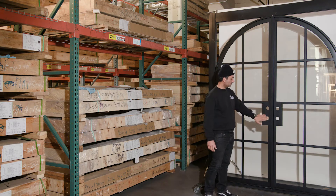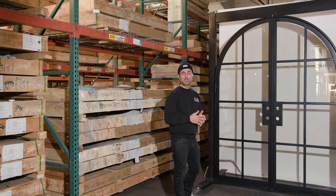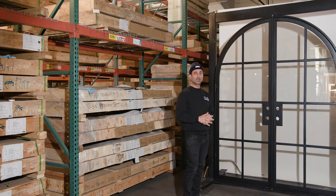These are all standard bores, so you can put your regular locks in. You can purchase locks from us or from Home Depot, Lowe's, or any local lock supplier that you need to.